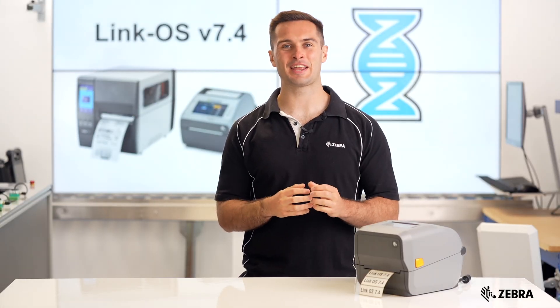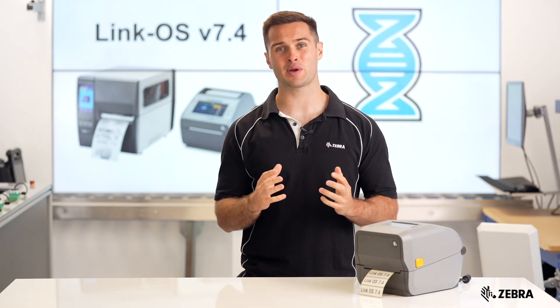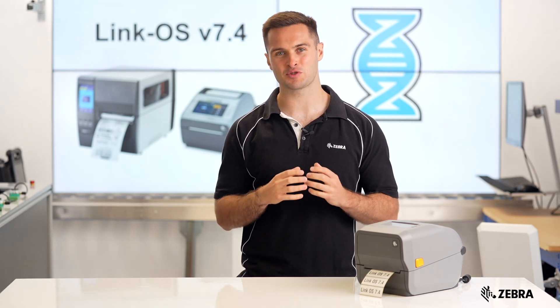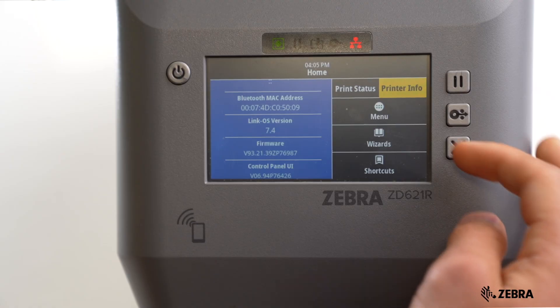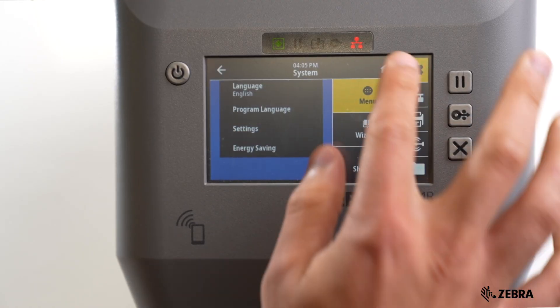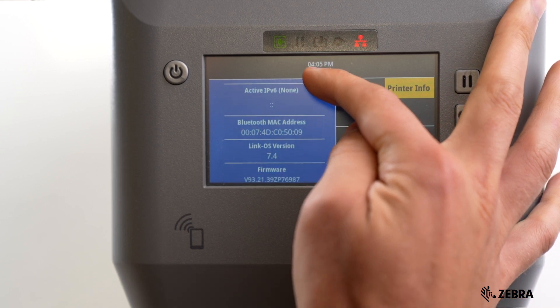Zebra's one-of-a-kind LinkOS operating system powers Zebra DNA, the software ecosystem that gets your printers working quickly, securely and hassle-free. LinkOS 7.4 is here and these are the latest features that will be available on your Zebra print fleet.